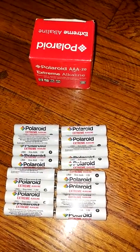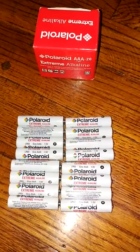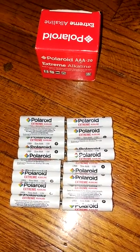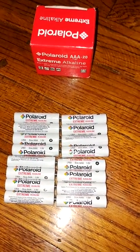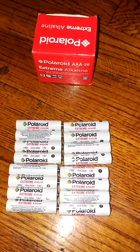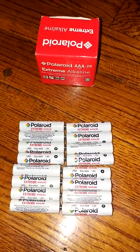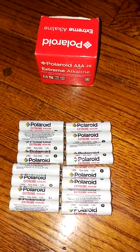I'll be reviewing these Polaroid Extreme Alkaline Batteries. I got this pack of AAA batteries a couple days ago. There were actually 20 in the pack; I took some out so I could try using them. These are designed to last longer even if you keep them in storage — I think they said the storage life was like seven years or something like that.